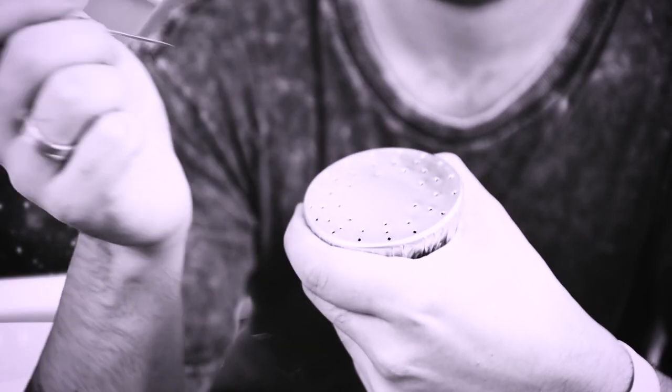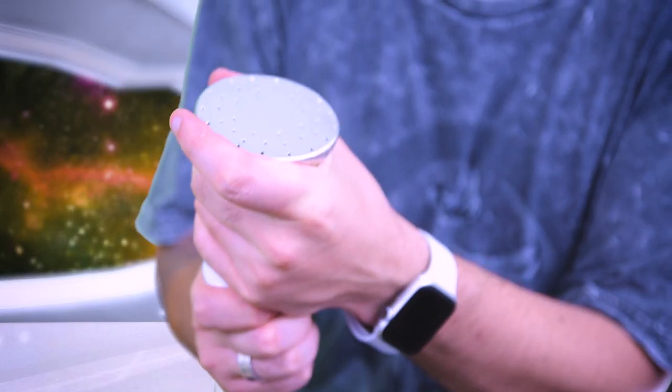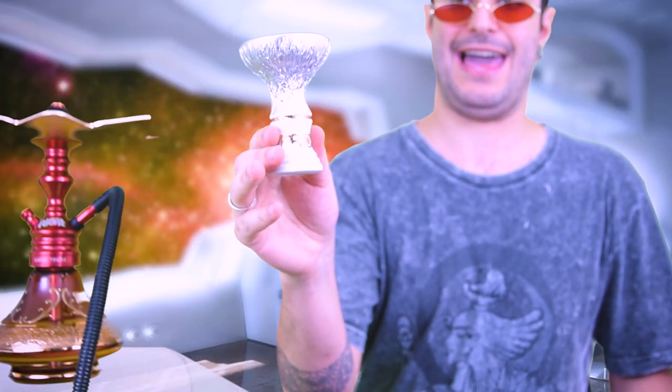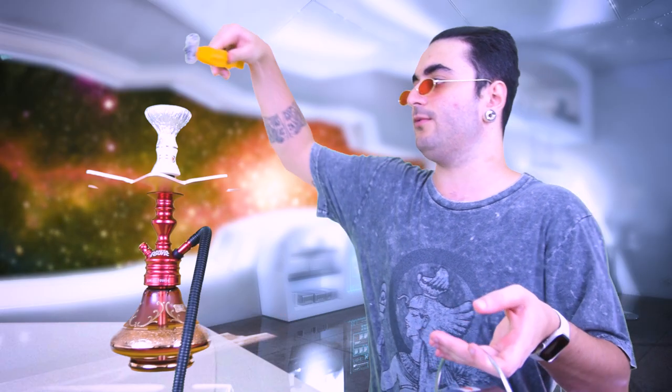Essa furação se chama 'La furação' — eu que inventei, pode perguntar pra quem quiser — e é a que mais sai fumaça. Cara, uma coisa muito importante: você tem que apertar pra caramba aqui até a mão arder. Força, força. E se tiver usando folha alumina Predator, não vai rasgar. Logo mais, voltamos fumando.